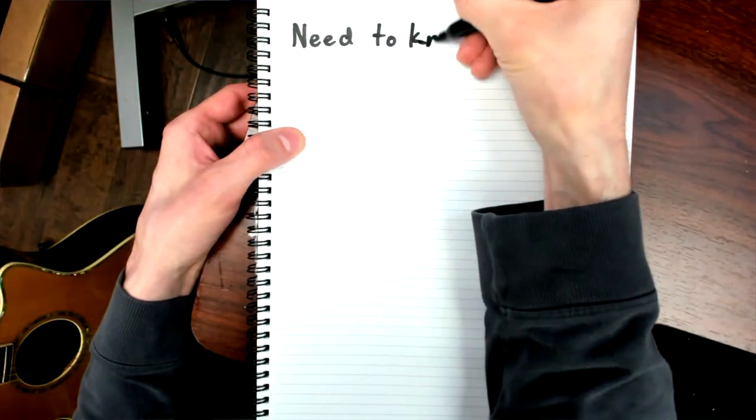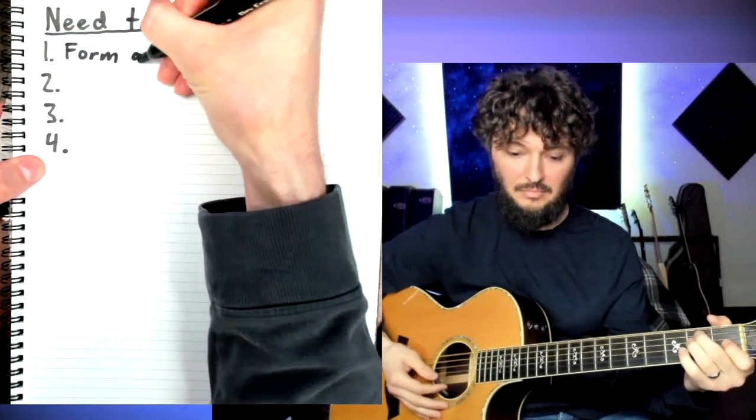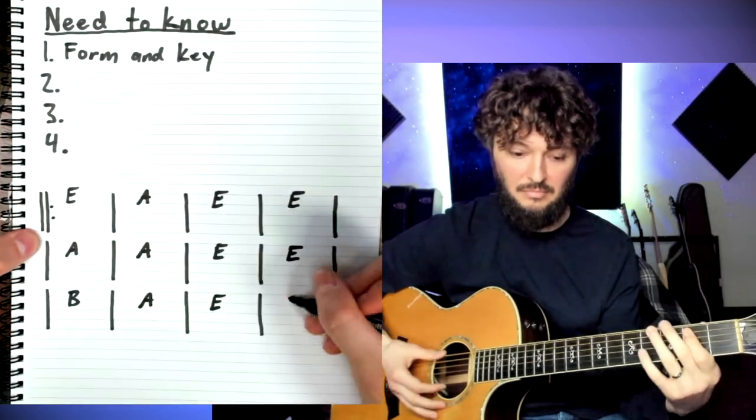Let's make a little checklist of the things you need to know. Let's go through them one by one and let's have some fun. The first thing you'll need to know is the form and the key. In this case, we're doing a 12-bar blues form in the key of E.